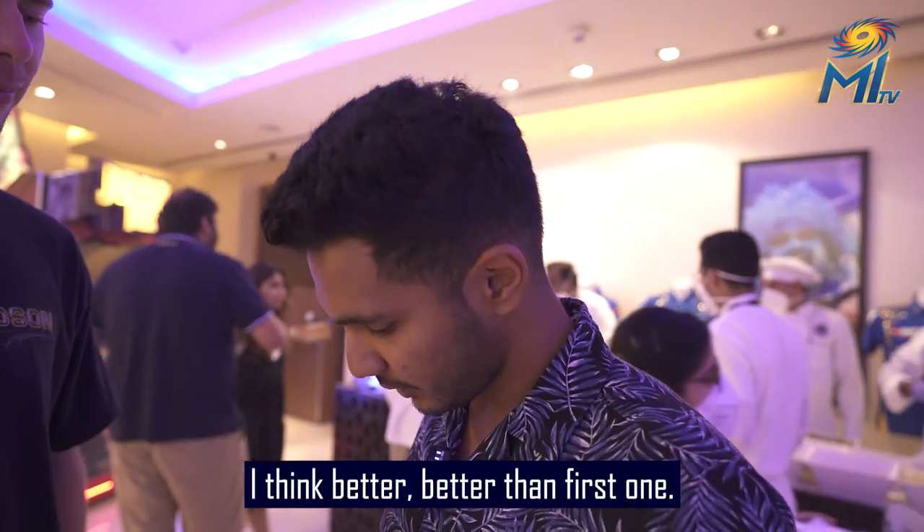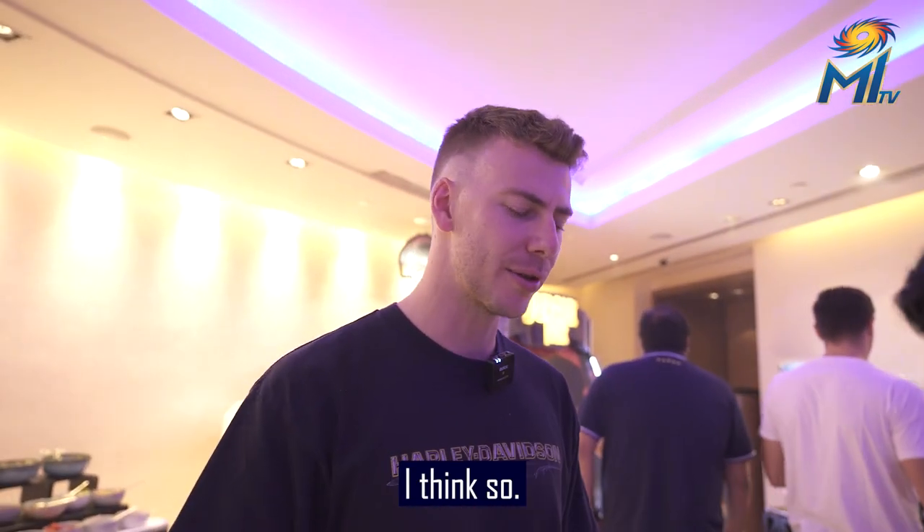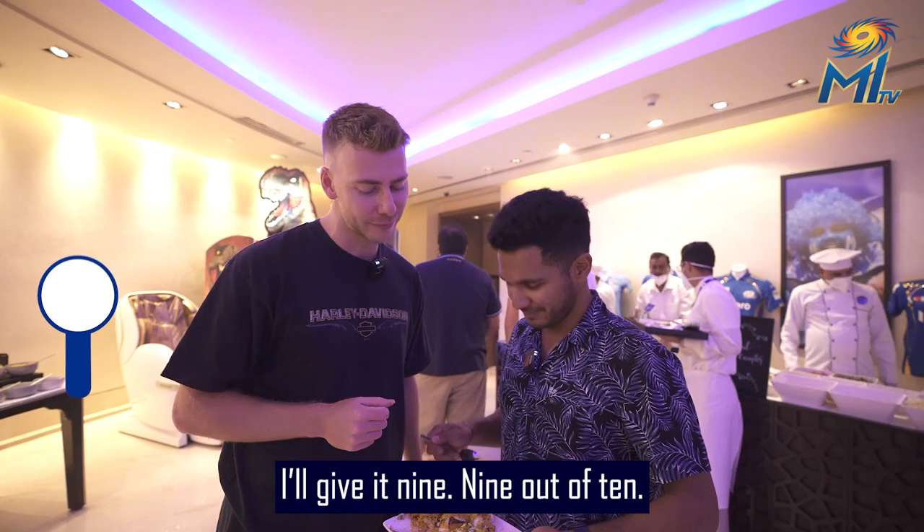I think this one is better than the first one. Better than the first one? I think so. I'd give it a nine.